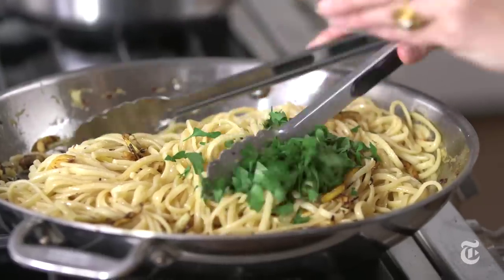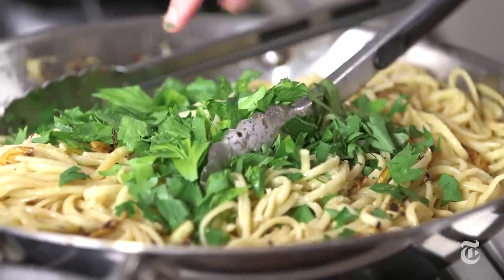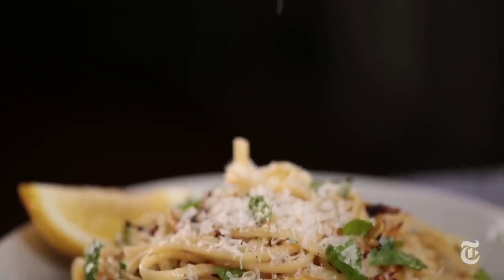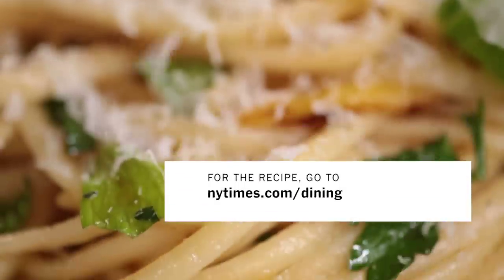Now I'm going to add in the caramelized lemons, along with parsley and celery leaves. The celery leaves are really nice — they're a little bit unexpected. Serve this out into individual bowls and add the final garnish. This is such a great pantry dish. And I know that bowl of lemons looks really pretty on your counter, but if you put them in the fridge, they'll last a lot longer, and then you can make this dish anytime you want.